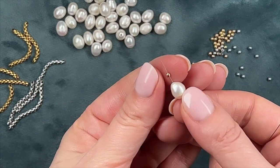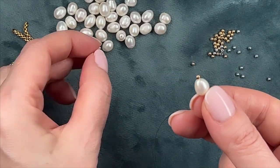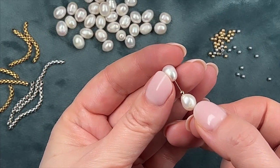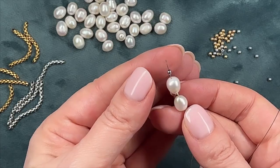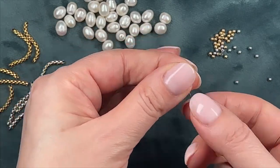I'll space out the pearls using two-millimeter hematite beads. Mine are in gold and silver colors because I like two-tone jewelry. I'm adding three pearls onto the cord followed by a chain, and then doing the same thing on the other side.